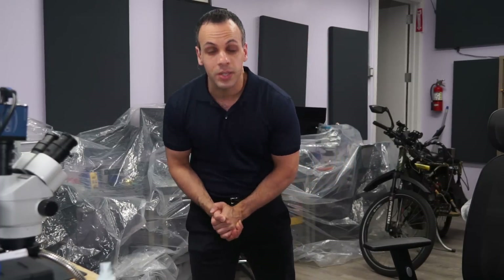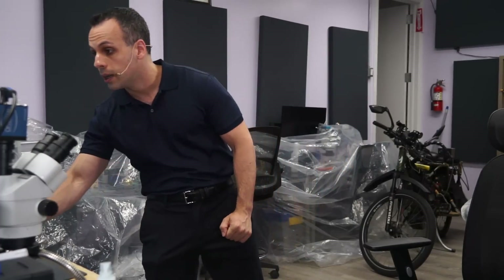That's it for today. As always, I hope you learned something. I'll see you all in the next video. Bye now.